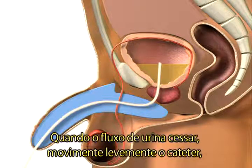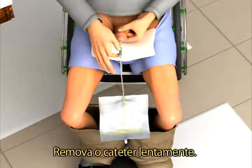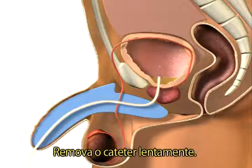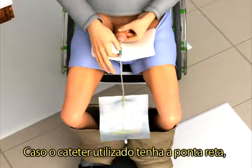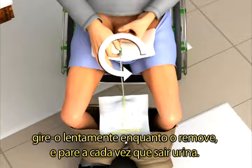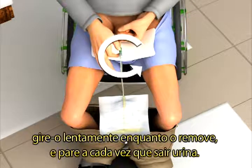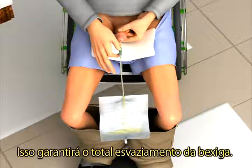When the flow stops, move a little and straighten yourself up to make sure that the bladder is completely empty. Then slowly remove the catheter. If you use a regular catheter with a straight tip, it is recommended that you slowly rotate the catheter as you withdraw it and stop each time more urine drains out. This is to ensure complete emptying of the bladder.